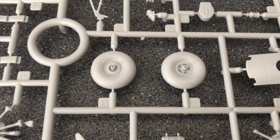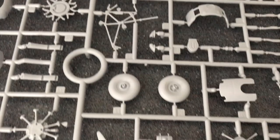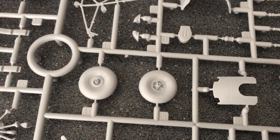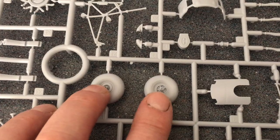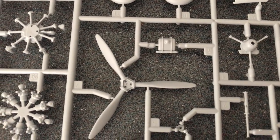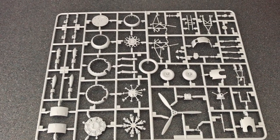The tyres are weighted and they're two halves — great if you want it parked with wheels down. The detail of the wheel hub is nice as well. The propeller is already pre-moulded and fixed, which is fairly typical for this scale. The next sprue is an exact copy of the first one — so it'll build the second engine, more bombs, and the second set of parts.